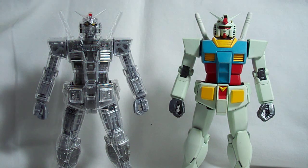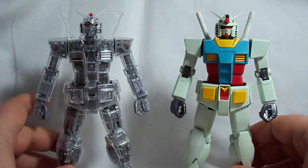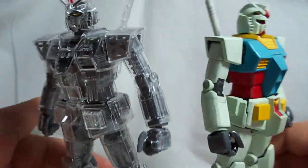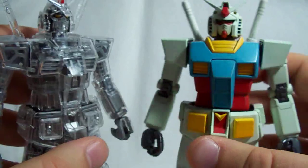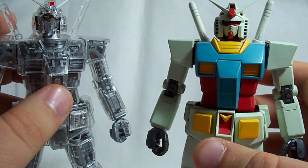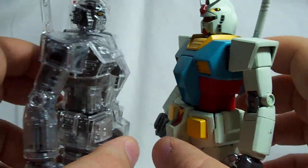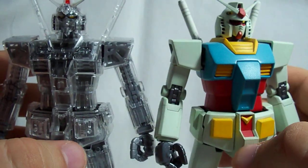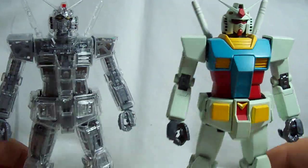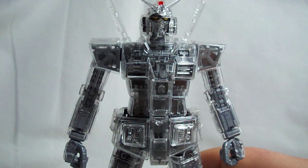This is Vegeta 8259 and this is part two of the Gundam 2.0 mechanical clear version review. I figured I'd start off part two with a comparison to the original Gundam 2.0 kit, just to give you an idea of what they would look like side by side. These aren't the actual colors that the Gundam 2.0 kit will come in because I painted this kit, but it's pretty close to the original, so that gives you an idea of what's going on color-wise.